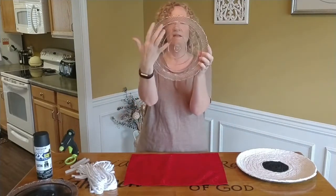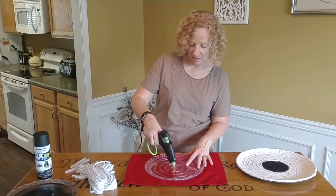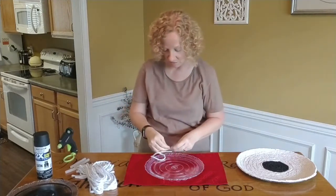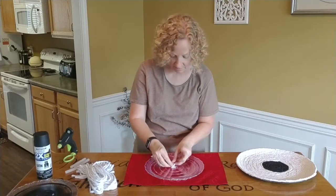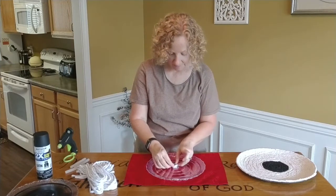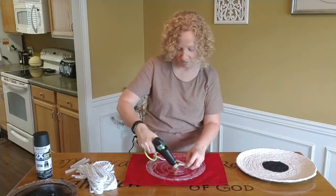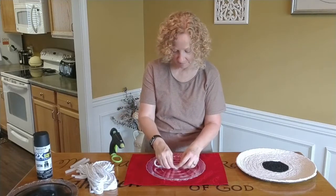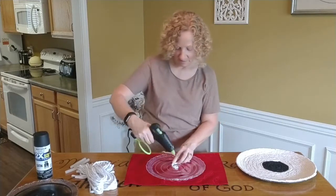This one happens to have sections divided, so I use this small one as a guide. All you do is start gluing on these strips. Once you take the plastic off you've got these size strips, and you just start in the center and weave your way around.